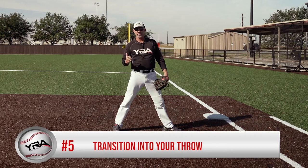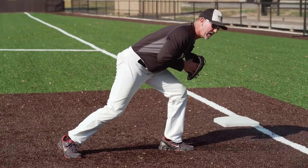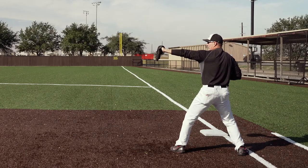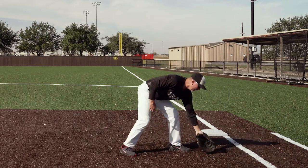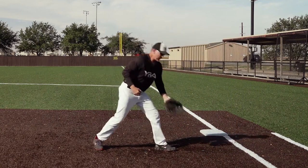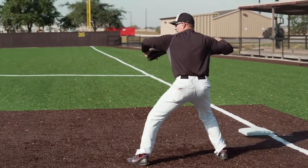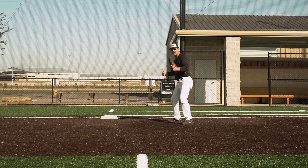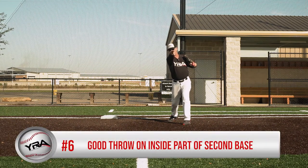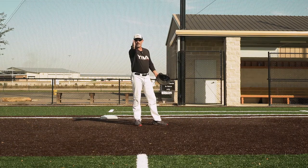Point number five: our transition into the throw. As I field this baseball, I want to secure it to my chest, step with my right foot towards the line, and turn glove side — open up — and that's going to allow me to make a good throw. I definitely don't want to field the baseball and turn back inwards; it's going to be a lot slower. So you're going to spin glove side. I'm going to transition by stepping with my right foot, opening up, taking a shuffle step, putting myself in a good three-quarter arm slot where I'm inside the line to make a clear throwing lane.